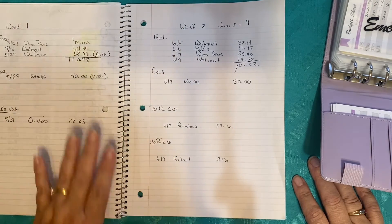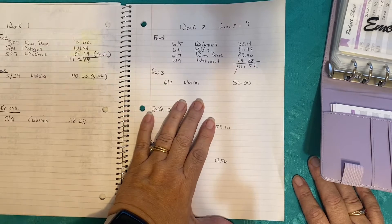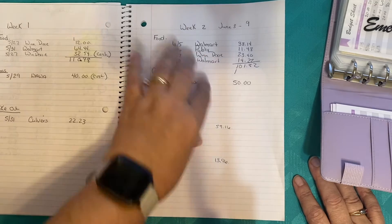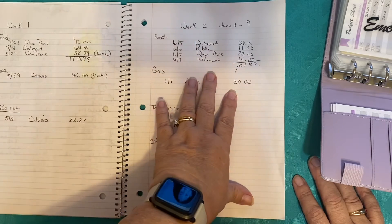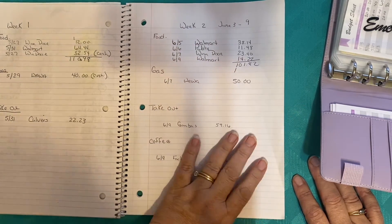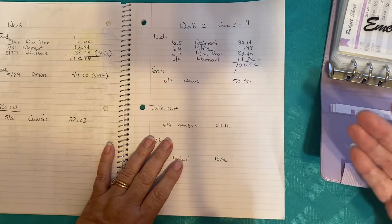How did your second week of June go? I know for us gas is still going up every day. Even though I teach and I'm not driving as much as I was during the school year, our gas budget is able to lessen slightly. But we're still going to budget the same amount to start building that fund, because remember, we roll everything over.